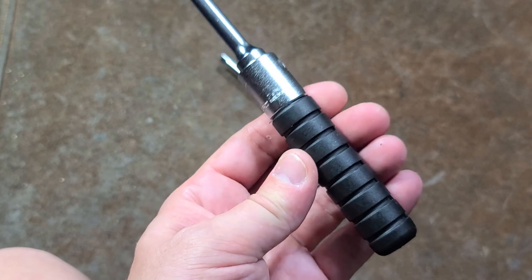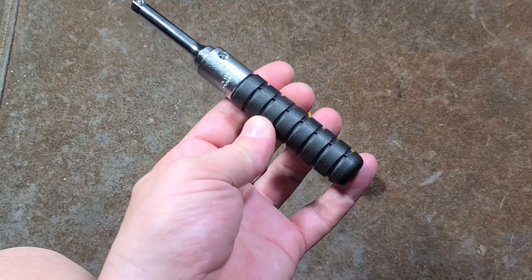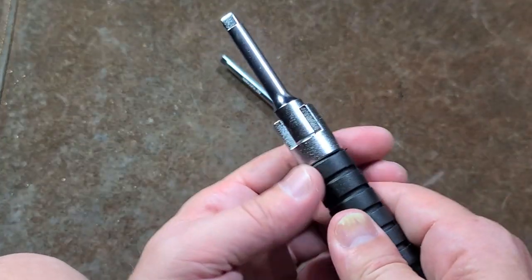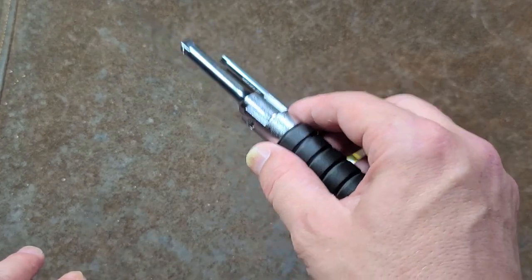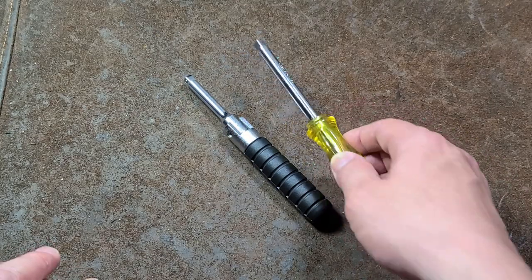This other tool Koken wants 50 bucks for - you can find it for around 40. Both of these tools I am not as happy with as other Koken tools. I will say this is the heaviest quarter-inch driver I have ever seen - it probably weighs twice as much as any other.